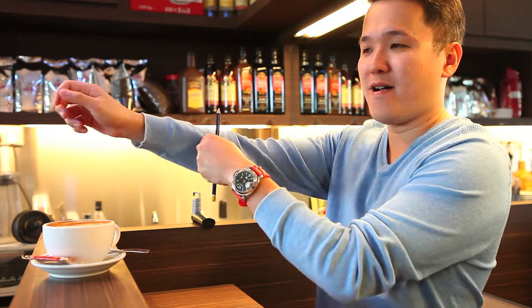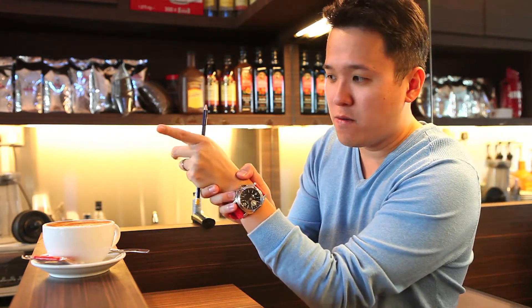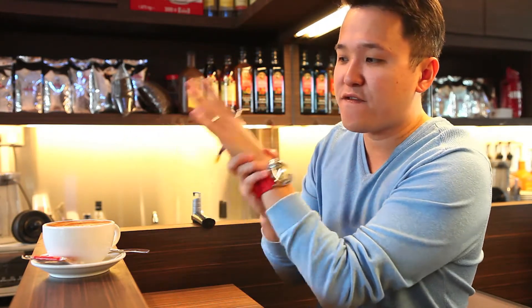First of all, let me just hold the pencil. Alright, now watch carefully. I'm going to put it on my finger and the pencil gets stuck on my hand and will never fall off.